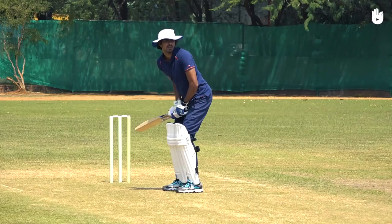Keep practicing the stroke to perfect your off drive. Enjoy your game.